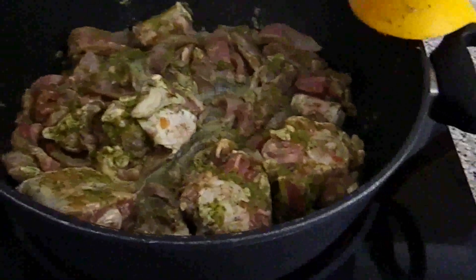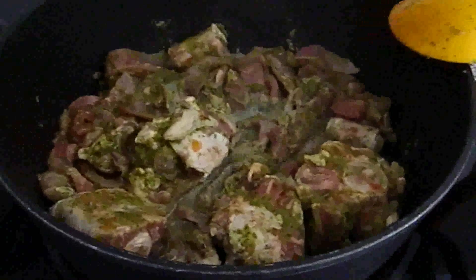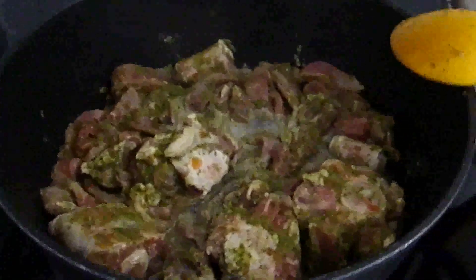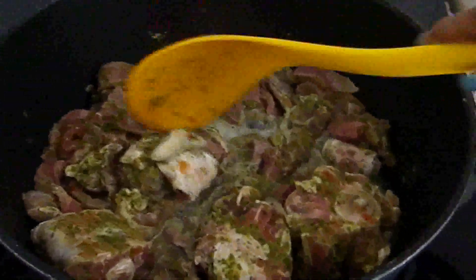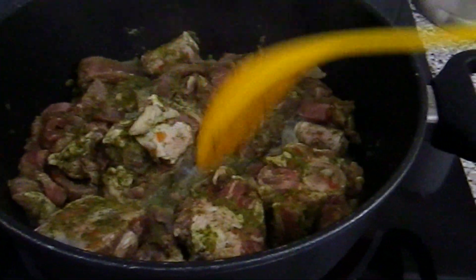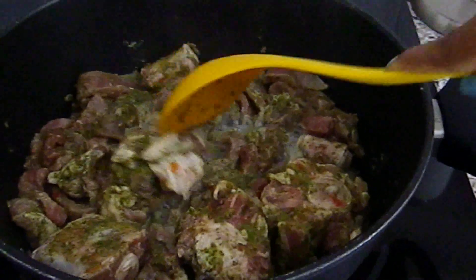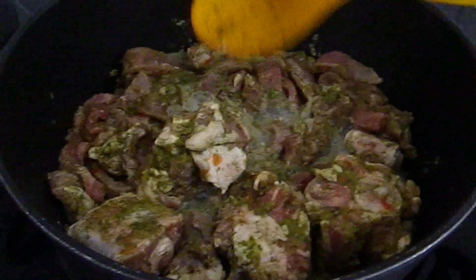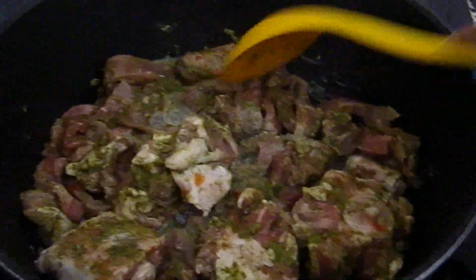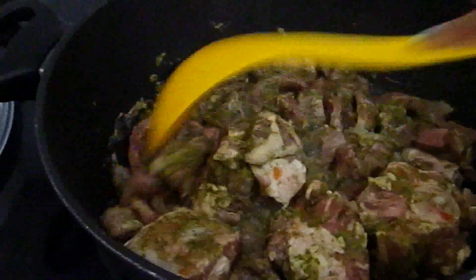I also added a few pieces of beef because, as you may know, oxtail is basically all bones. I'm pretty sure my kids will not be happy eating just bones, so I added some beef to make it more appealing to them.